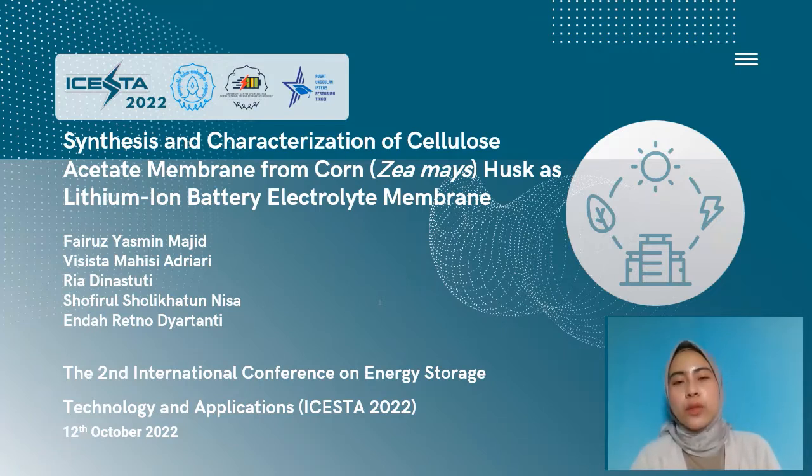Our team consists of five authors: Fai Lusiasmin Majid, Fisista Maisyadriyari, Geli Nastuti, Sofilo Solihatu Nisa, and Enneret Nodiatanti as corresponding author.